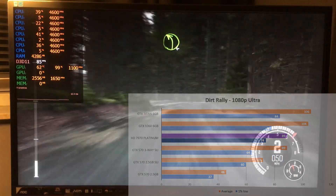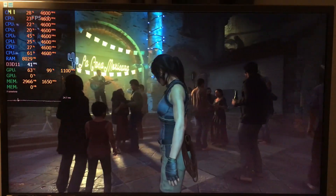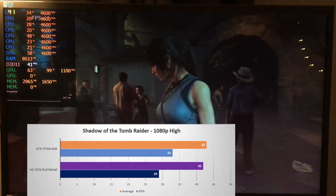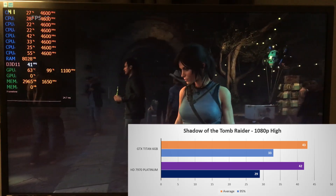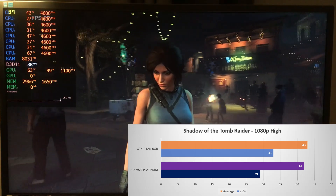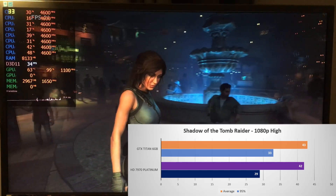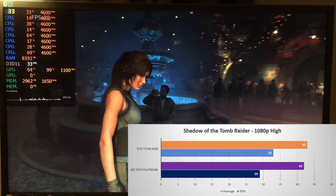Next up is 2018's Shadow of the Tomb Raider on the Foundation engine. Here the 7970 shows some truly amazing performance, being right up the heels of the Kepler Titan with a 42 fps average. The Titan does slightly better on the 1% low, though there isn't much in it.